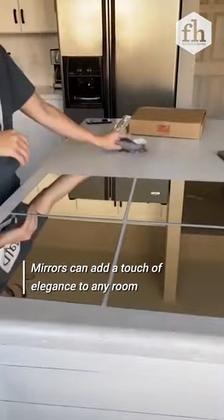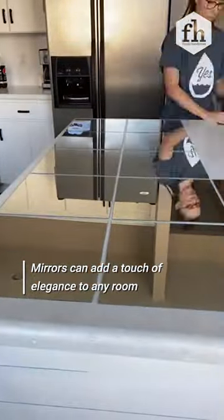Now that I'm done with my closet to mudroom conversion, I wanted to add something new to this wall. I got this pack of mirrors from Amazon and I laid them out to the exact size that I wanted them.